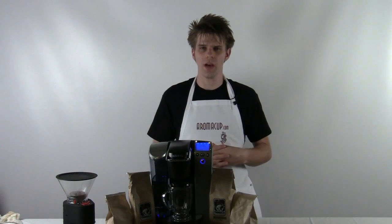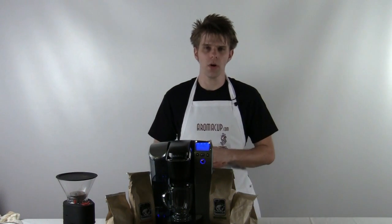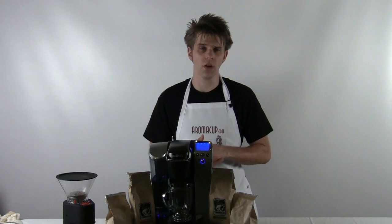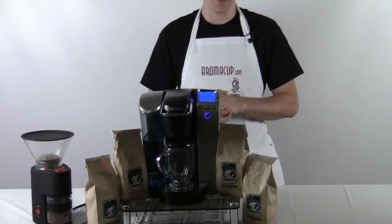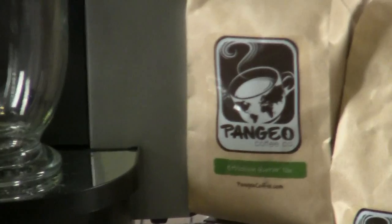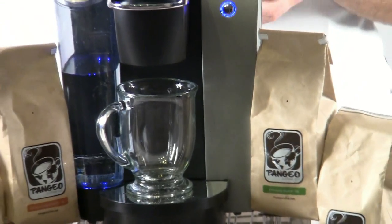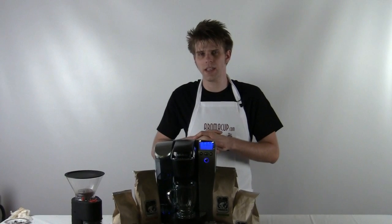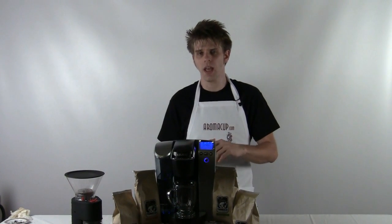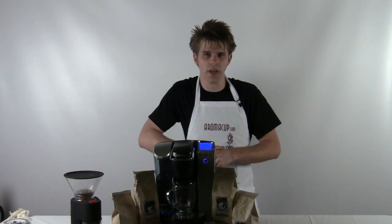Hey everybody, I'm Brian with Aromacup.com. Thank you as always for joining me here today in my virtual coffee shop brought to you by Aromacup.com. In today's video, I'm going to show you how I'm going to make use of some great whole bean coffees from PangeoCoffee.com, I'm going to grind those beans up, and I'm going to brew them in my Keurig B70 Single Serve Brewer. Let's go ahead and dive in and show you how it's done.